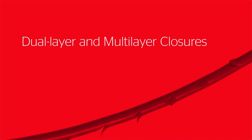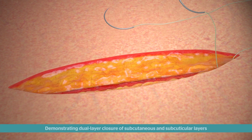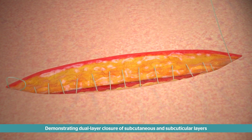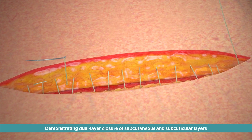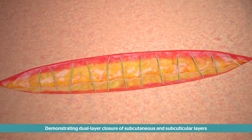Bidirectional Stratafix devices can also be used for dual and multi-layer closures. To perform a dual-layer closure, start at one end of the incision and pull the needle through the tissue until the transition point is reached. Use one needle to close the deeper layer and the other for the superficial layer.